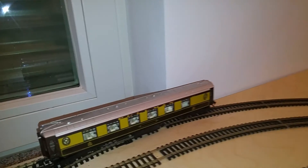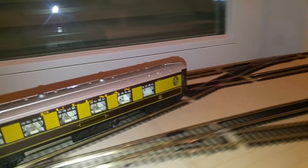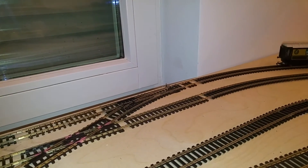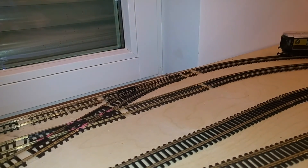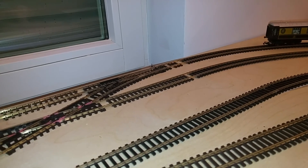So there you are — a job well done. I'm happy with those purchases. It's a very cheap, simple way of getting old rolling stock to run reliably over new points. Thanks for watching, and there'll be more videos soon when I put the lights in these old Pullman coaches. Bye bye for now.